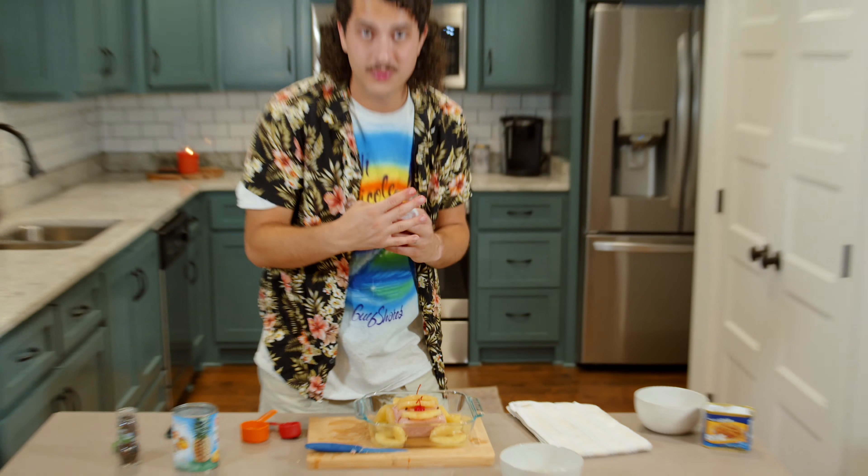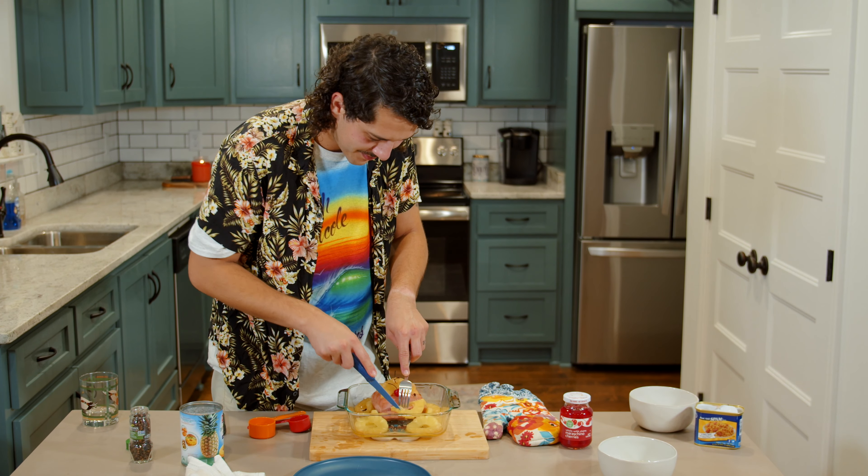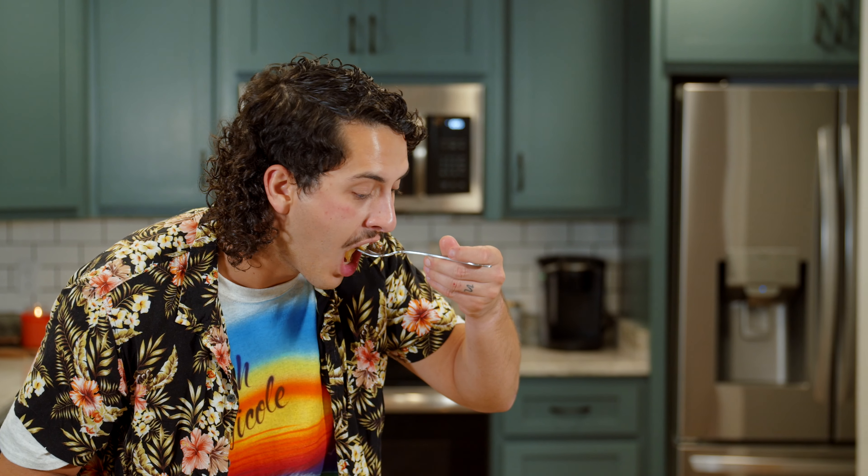Here we go. Can't wait to see how it is. Wow — don't you look at that, ladies and gentlemen. Fiesta Pineapple Spam Bake, that is. This is gonna be a good one. Let's take a little slice of this — let's try it out. Mmm, it's good! It's hot, it's good.